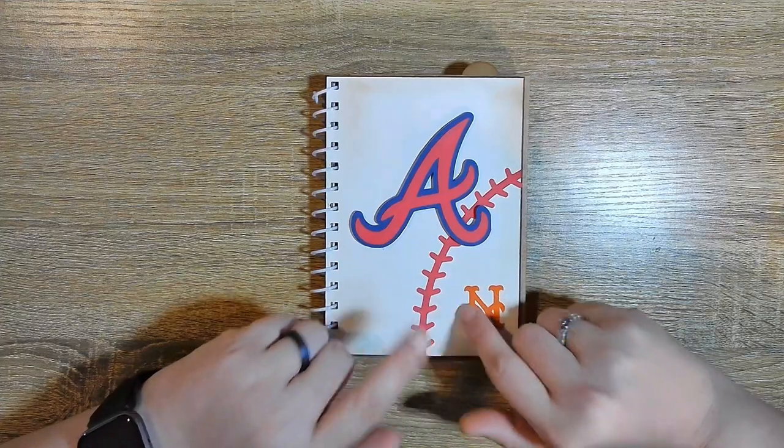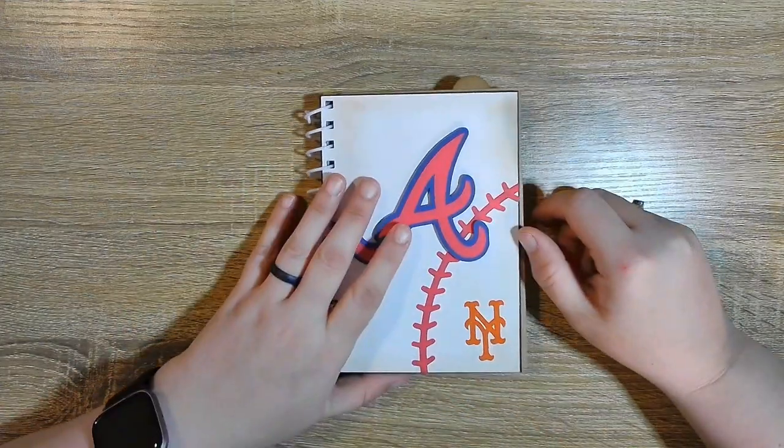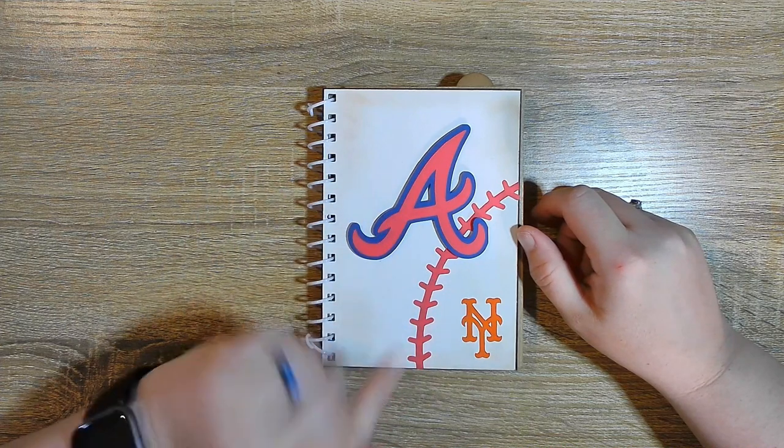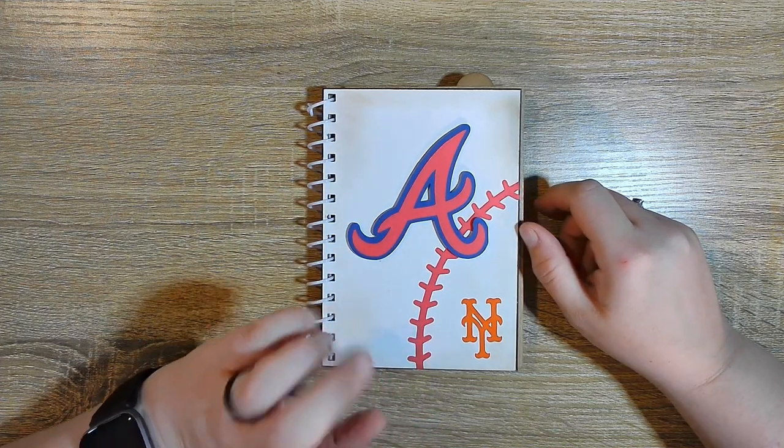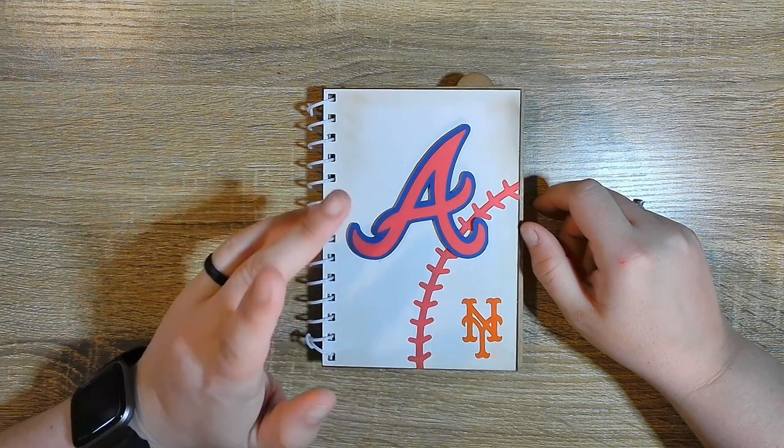In today's video we are making this baseball themed cinch album. Now if you do not have a cinch, don't worry about it — you can also make this a ring album. If you're making it a ring album, all you need is a hole punch and book rings.